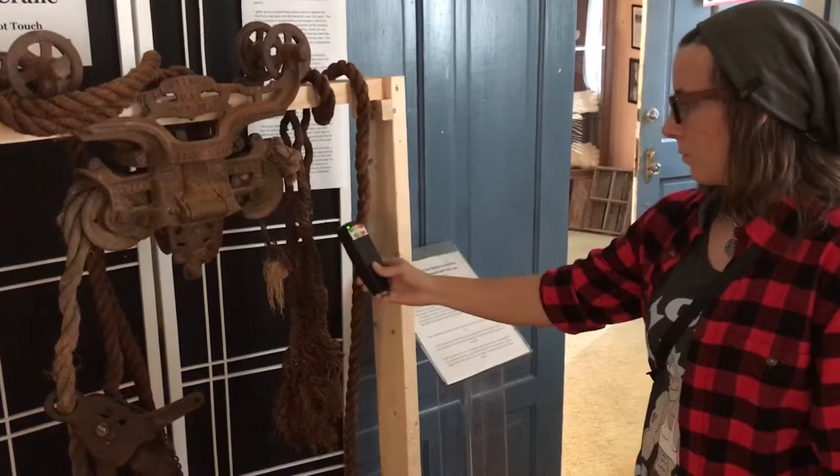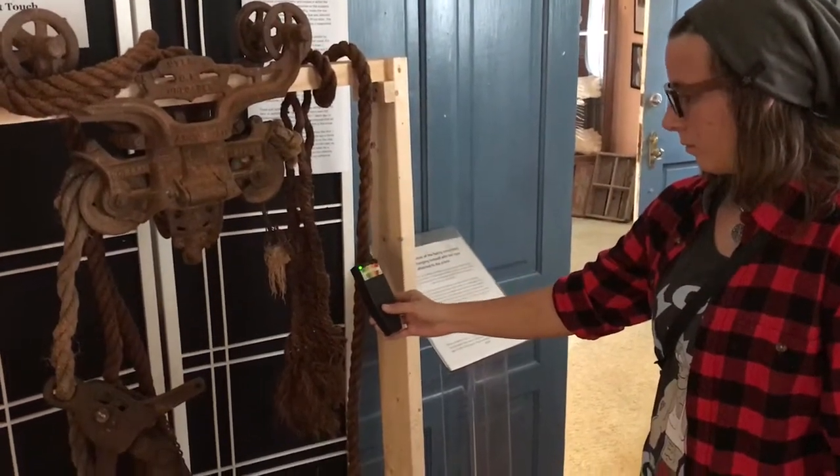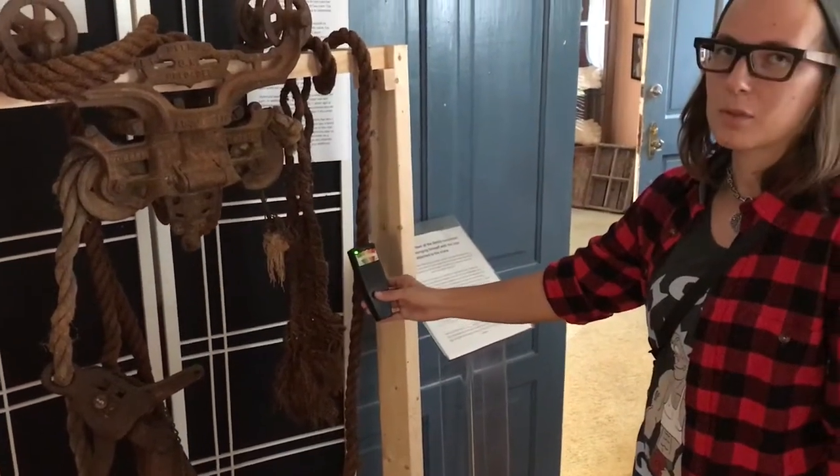We're using the K2 meter on this. There's no reason why we should get activity off a rope, but we've been getting it. I don't think they like the camera — is that funny?